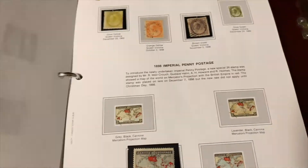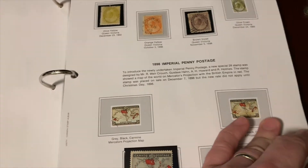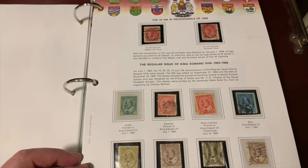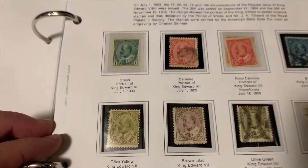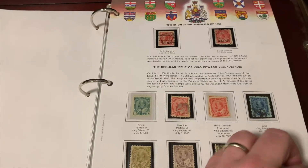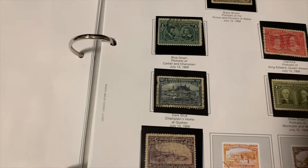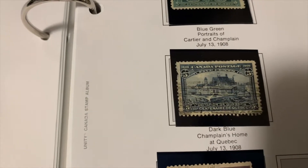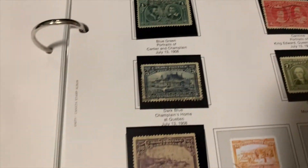We've got quite a few of them now — we're into the 1890s. For those of you who are stamp collectors, you may appreciate these a bit more; those of you who are postcrossers, it may not be as interesting. You can see the dark blue Champlain's home in Quebec — we're now getting some pictorials to go along with the royalty.